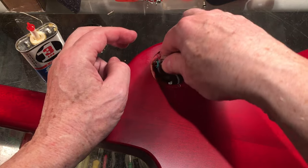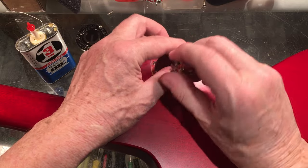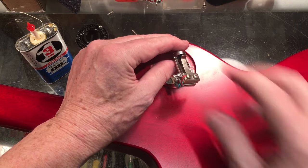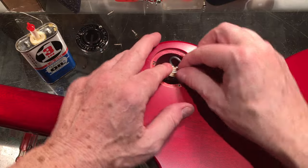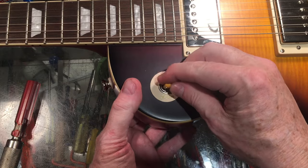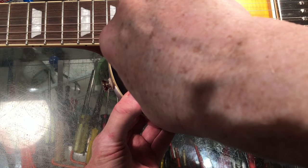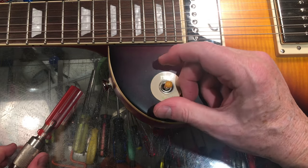That's how it works — you think it's one thing and it turns out to be another. Make sure that's oriented the right way. I got the bridge volume up, so that's got to go in like it belongs. Tighten that up. The poker chip looks good. Action is great. Problem solved.